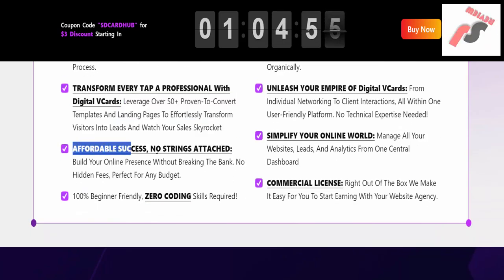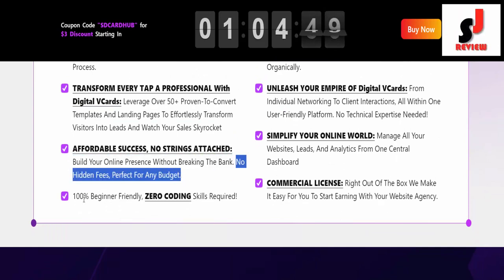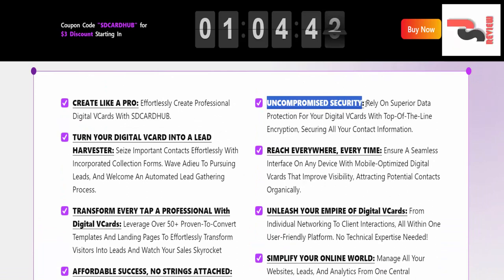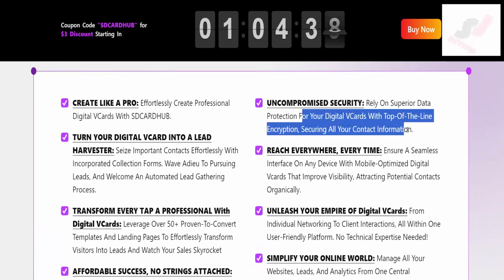Affordable success, no strings attached. Build your online presence without breaking the bank. No hidden fees, perfect for any budget. 100% beginner-friendly — zero coding skills required. Uncompromised security: rely on superior data protection for your digital vCards with top-of-the-line encryption, securing all your contact information.